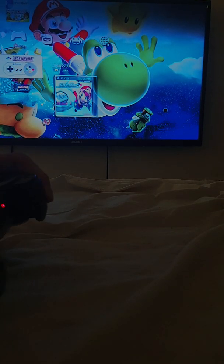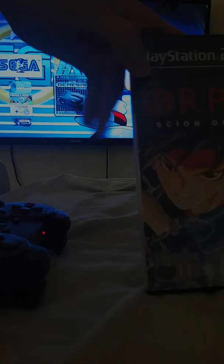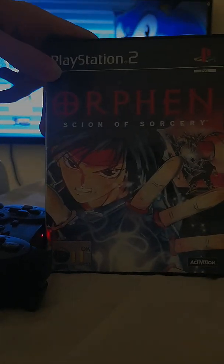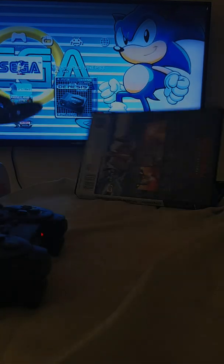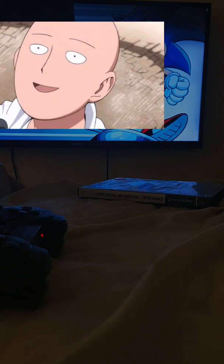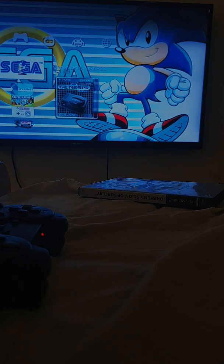Okay, I'm back after that little hiccup. So I'm going to take my PS2 disc — Ryno Sorcery — just like that.